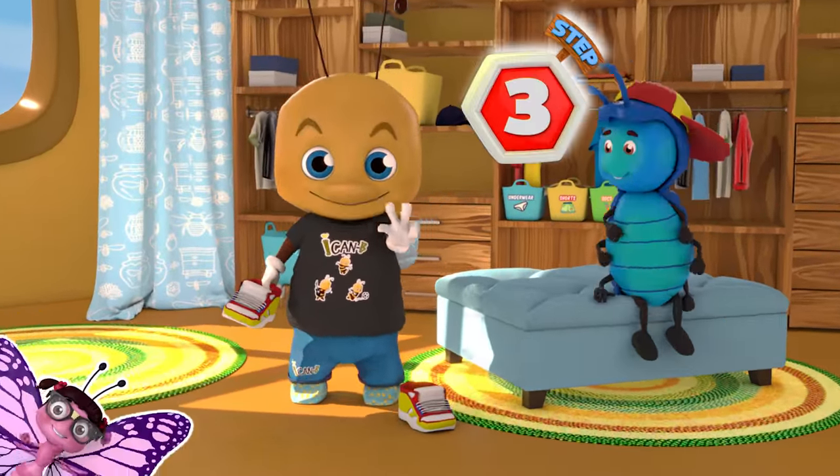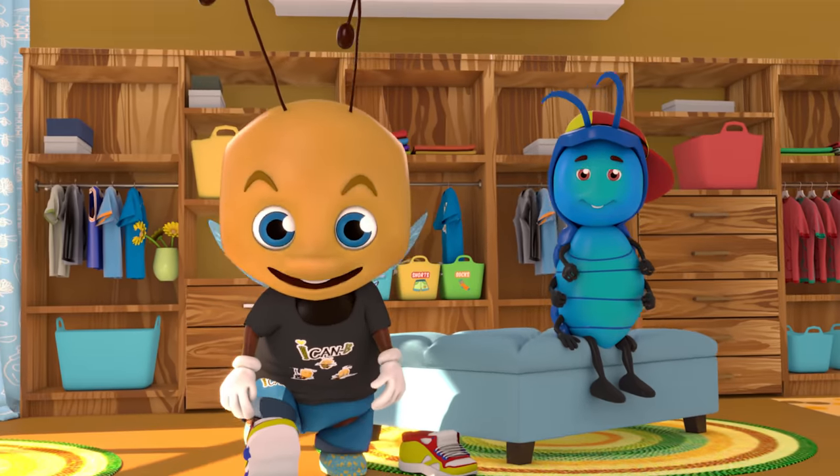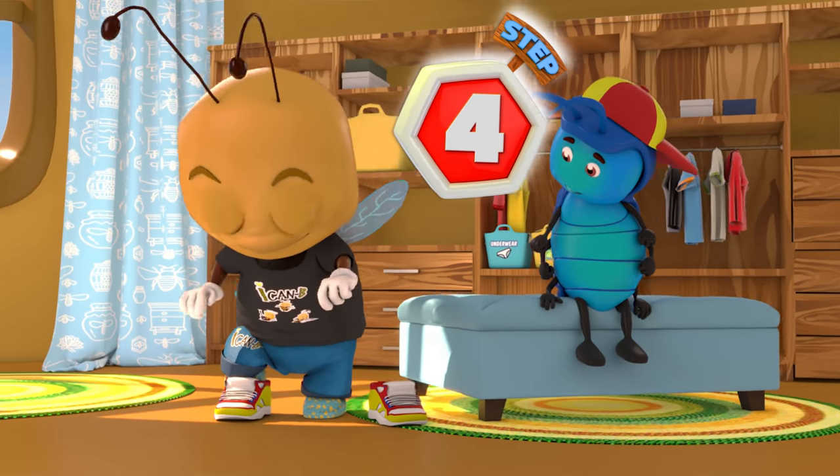Step 3: Slide your foot in all the way. Step 4: Push down with your heel.